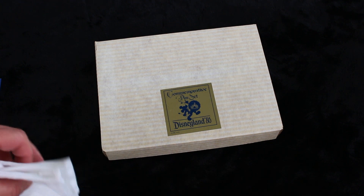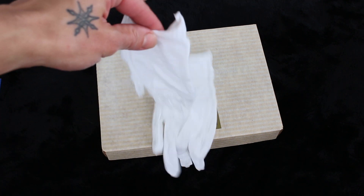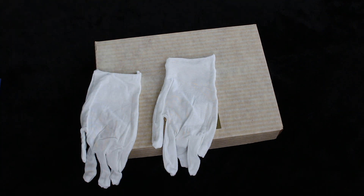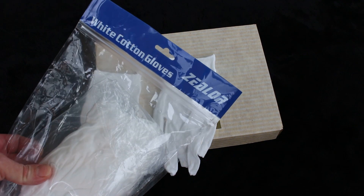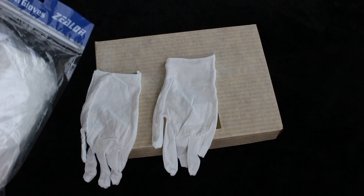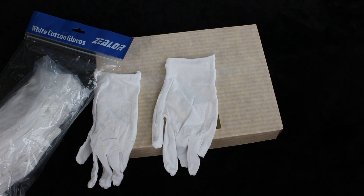The first thing I'm going to do is put on my white cotton gloves — not only because I have sweaty hands, but I buy these off Amazon. The Zillor brand is really good. They're super thin, they're cotton, they're disposable when they get dirty or ripped or whatever.